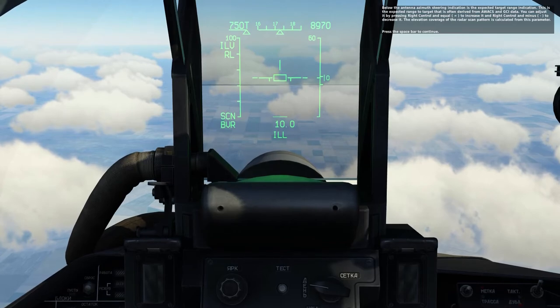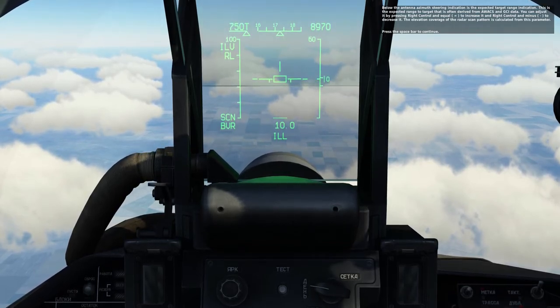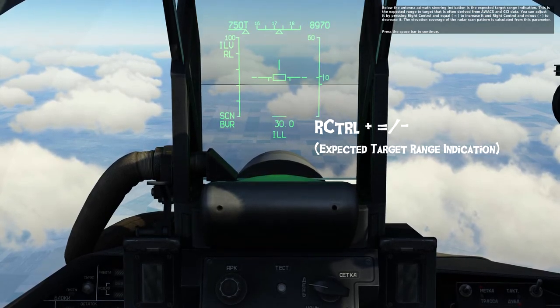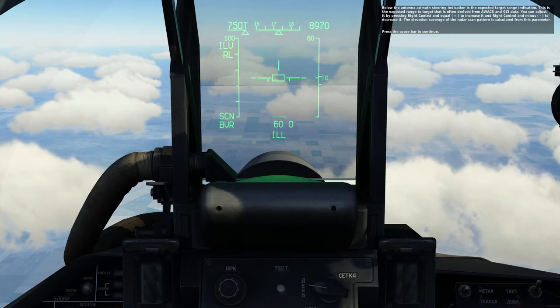Below the antenna azimuth steering indication is the expected target range indication. This is the expected range to target, but is often derived from AWACS or GCI data. You can adjust it by pressing right control and equal to increase it, and right control and minus to decrease it. The elevation coverage of the radar scan pattern is calculated from this parameter. Press the spacebar to continue.